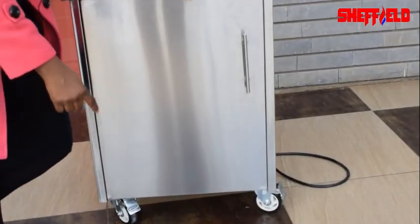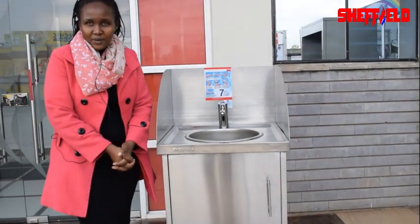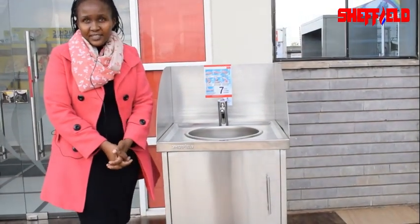The sink also comes with mobile castor wheels that make it easy for you to move it around. You can find the sink at our showroom on Old Mombasa Road, opposite Hilton Garden Inn. Thank you.